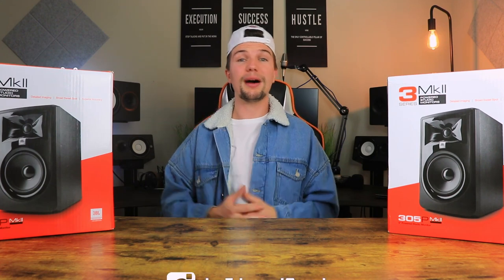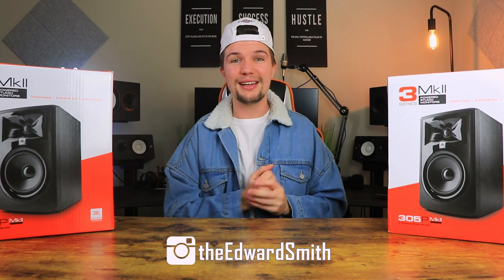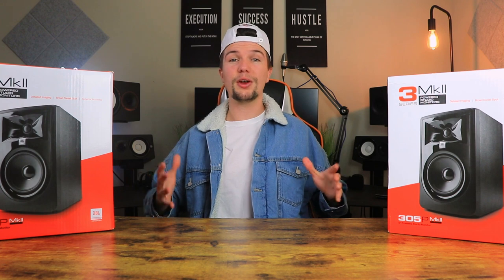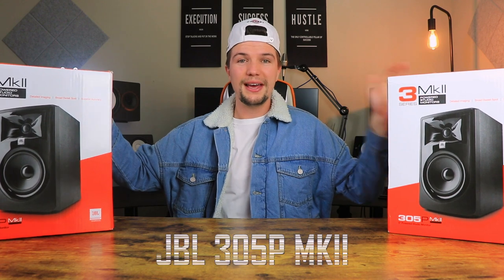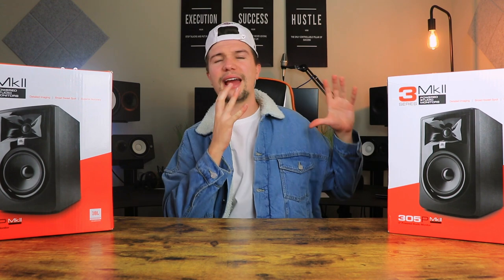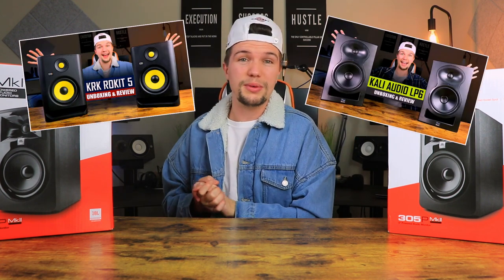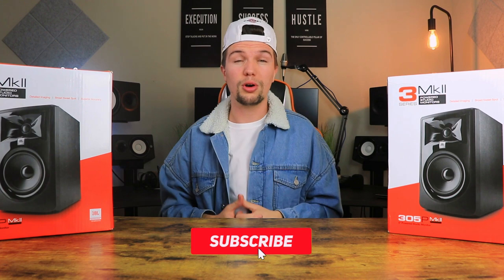Hey guys, welcome back to another video. If you're new here, my name is Edward Smith. As you probably saw from the title and thumbnail, today we're going to be unboxing and reviewing the JBL 305P MK2s. This entire week has been dedicated to studio monitors, looking at the Rokit 5 G4s, the Kali Audio LP6s, and I'm also going to be looking at the Yamaha HS5 soon. So if you're in the market for a decent pair of studio monitors around $300 to $400, make sure you smash that subscribe button.